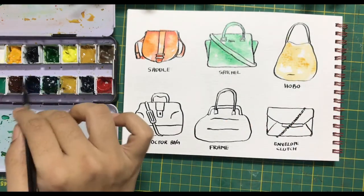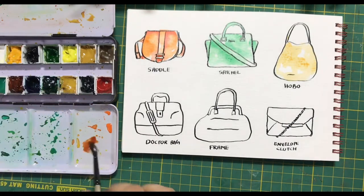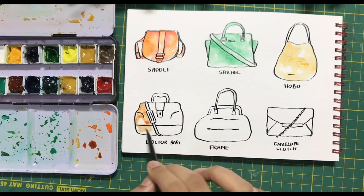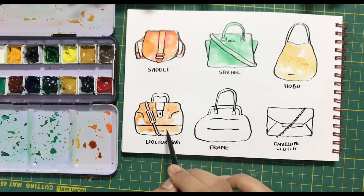For the hobo bag, I am using a similar technique — going ahead first with a little bit of mustard or yellow ochre and then leaving it in just some areas. You do not always need to have multiple layering done.